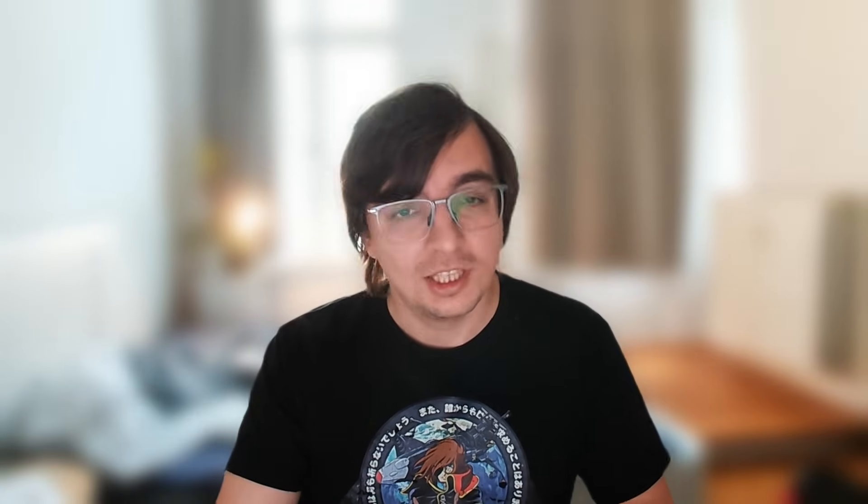A few other interesting points related to this board: first of all, it's a RADXA board. RADXA in my opinion is a super interesting company — I always follow their new boards because sometimes they release new devices with new processors first. Not all of their boards have great support; you can check my video about the Mediatek board for an example. But for some boards, like the ROG chip boards, I know a lot of companies which use them in real production. Those ROG chip based boards almost always work well, and RADXA is definitely one of the best vendors for those.